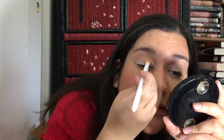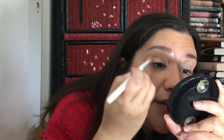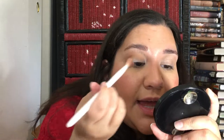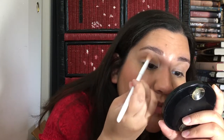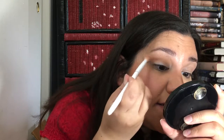As with all Lorac shadows, they do have powder kickback, but not too much fallout, as long as you're placing it first and then doing your blending motions. That one blends really well even over that base. And I'm not seeing any fallout.